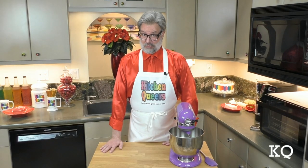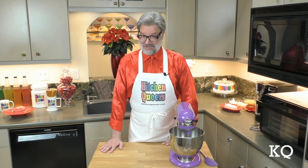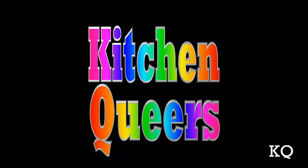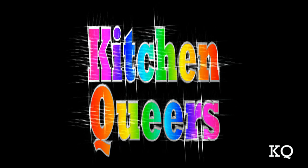Cooped up indoors? Need something supremely yummy to keep everyone happy? Then this easy to make, creamy, cheesy bacon taco dip will be perfect. It's time for Kitchen Queers!